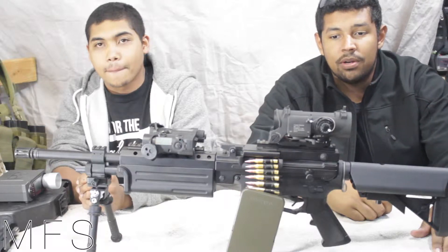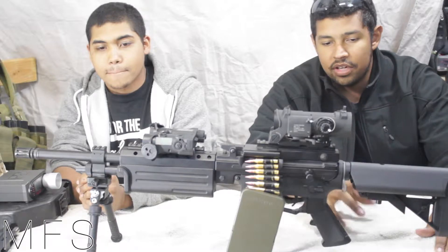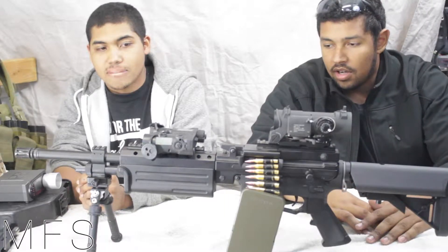What's up? This is Misfit 1 and Misfit 2. Today we're just going to give a quick overview and kind of first impressions of the Crytek Shrike LMG.